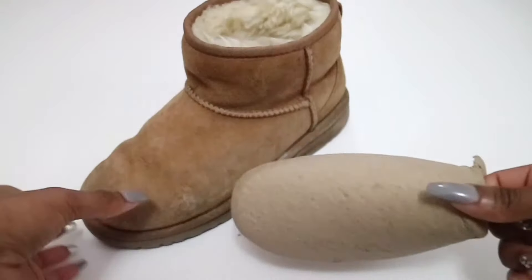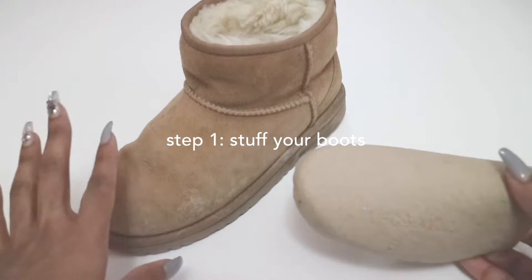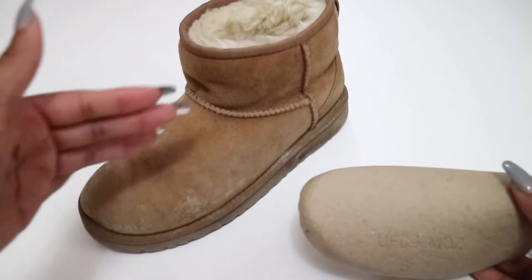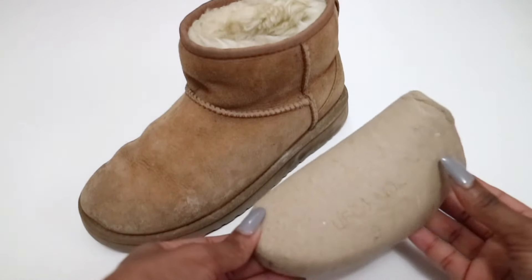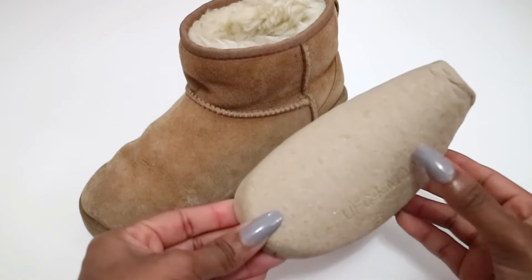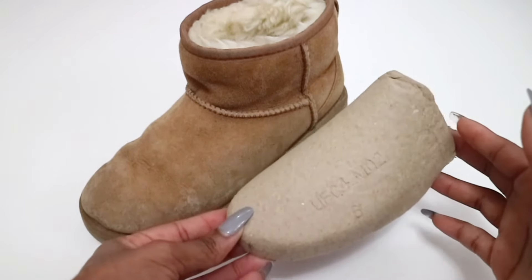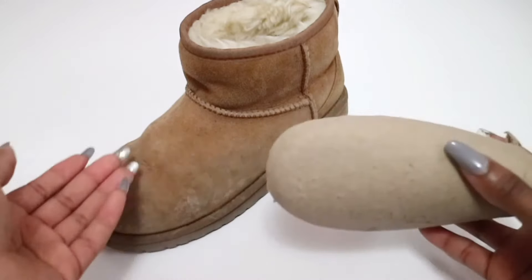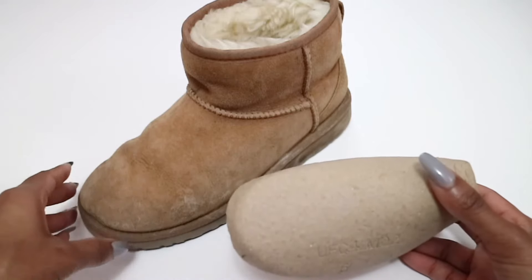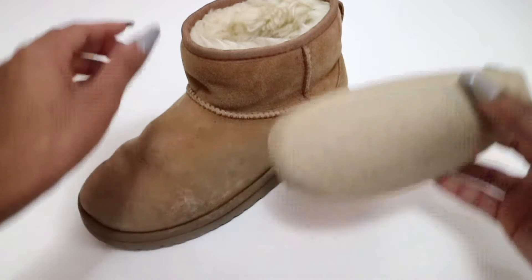First thing you're going to want to do is stuff your boot and make sure it's nice and firm so it can dry in that position. You don't want it to be getting molded in a way that will basically deform the boot. I have this boot shaper that came with another pair of Uggs, but you can stuff it with bubble wrap, newspaper, or plastic bags — it doesn't really matter, whatever you can find — just so it's nice and firm.